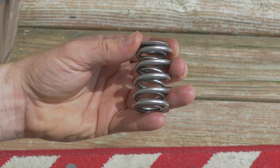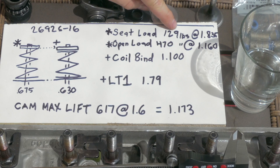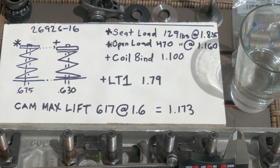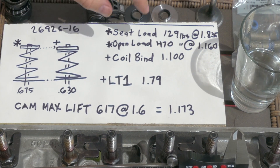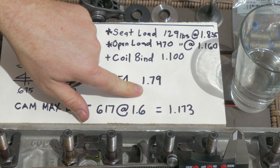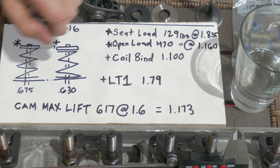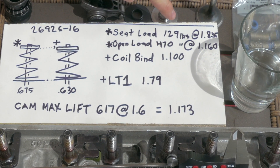Why is this important? Well, if you look at this spring, its advertised seat load is 129 pounds at 1.835 inches, and that is the advertised install height for this spring. That doesn't mean you have to run that install height. It means this install height is going to work because this spring will work on a solid or a hydraulic lifter. If you want it to work on a hydraulic lifter, this is the installed height you're going to have to run. When I run mine down to my installed height, it just means I'm going to have to run a solid lifter because the seat load is going to be too high - it's going to collapse a hydraulic lifter.